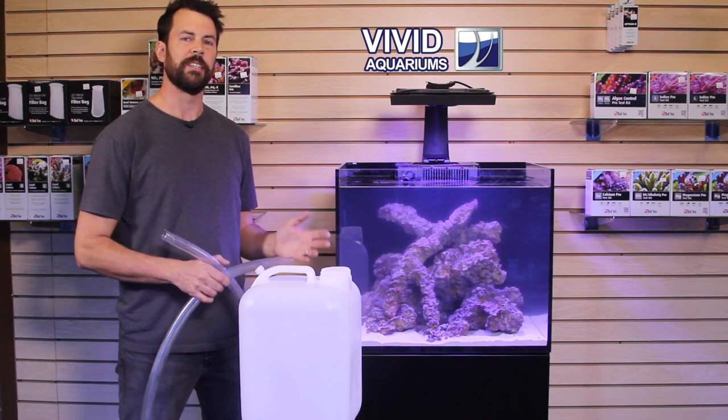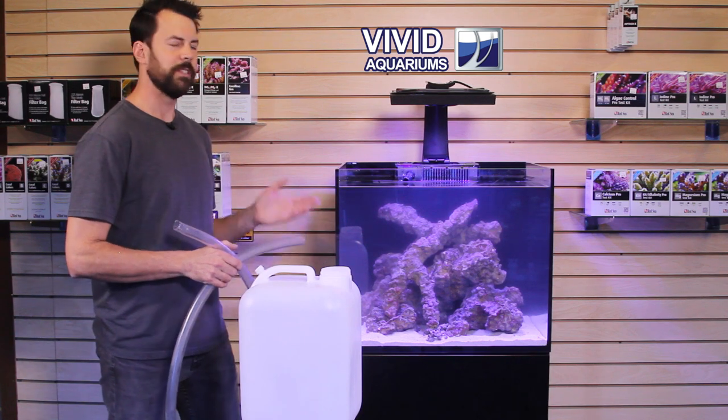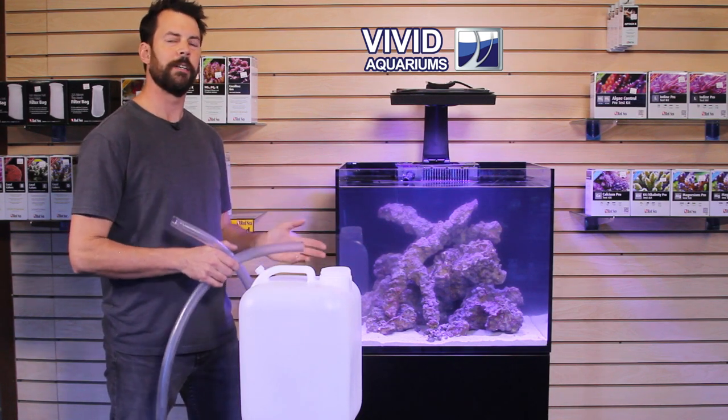Today I'm going to show you how to do a water change on your tank. The first step is to turn off the return pump, because obviously if you start drawing water from the aquarium, it could run the pump dry.